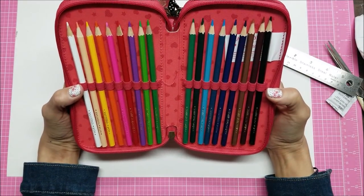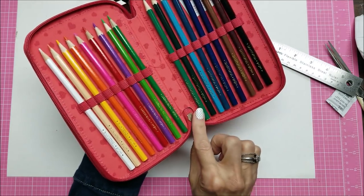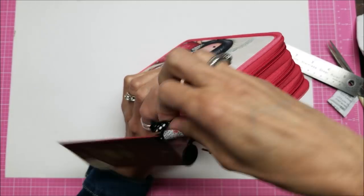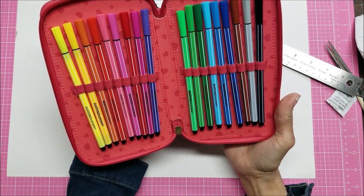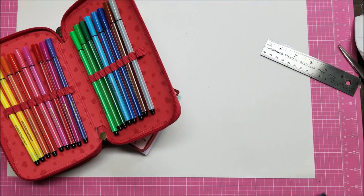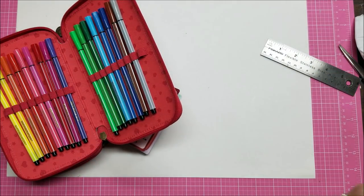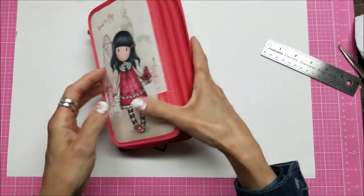The second section has colored pencils — aren't those cute? This would be really nice for traveling and they all say Santoro Gorgeous on them. The last section has markers — they're bullet tip — still really cute. So a nice big pencil case.